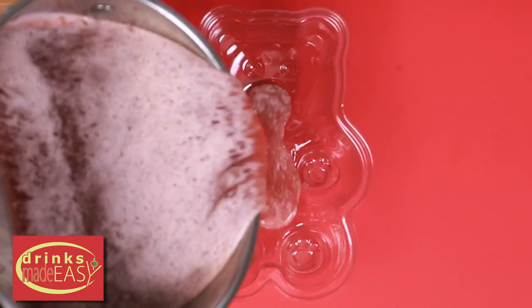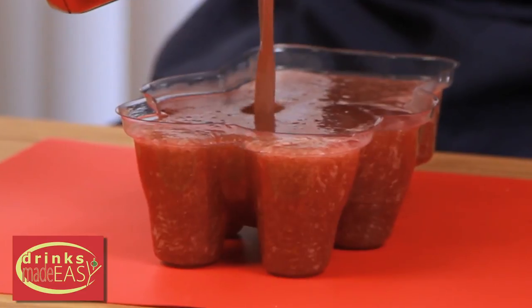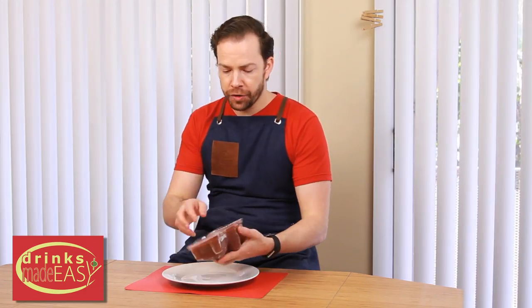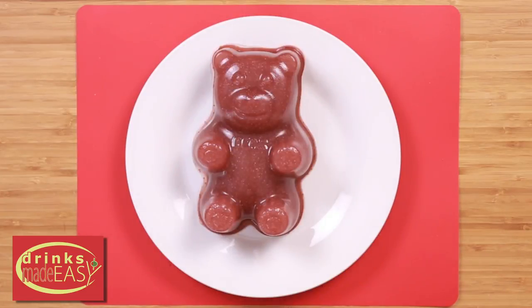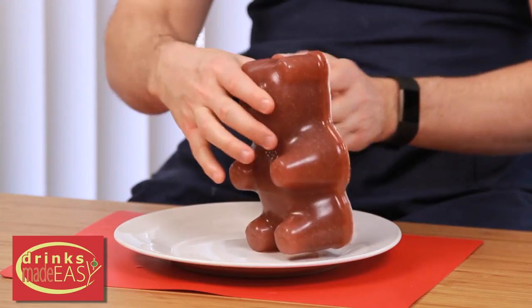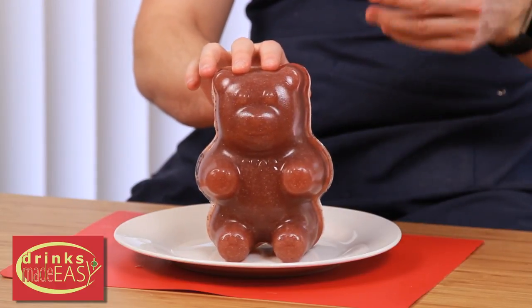Once you allow it to cool down and you've prepared your mold, go ahead and pour in your mixture. After refrigerating it overnight, you're just going to pop it out of its mold. This is the main reason why we're using a little bit of Vegilene or vegetable spray — because it will pop right out if you do. And that's how you make a homemade alcoholic gummy bear that tastes way better than the commercial store-bought version of just dumping it in alcohol.